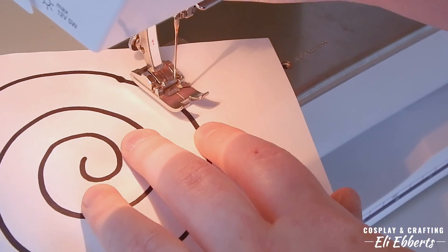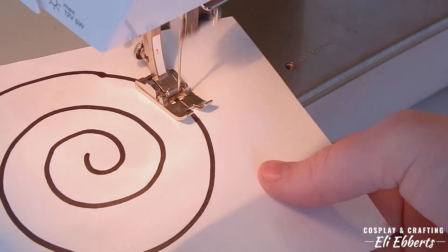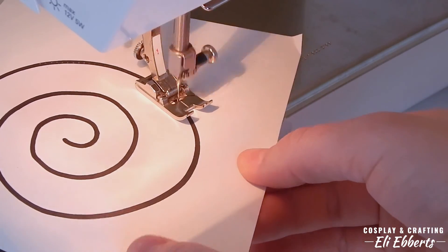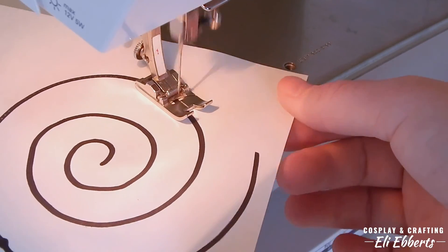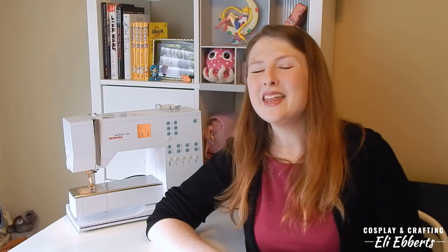After you've done a few shapes with some straight lines and some corners, I suggest trying out a few shapes with some curves. Curves are a lot different than straight lines and can be very challenging, especially the tighter your curves get, so I suggest trying them quite a few times. You can practice with these shapes as many times as you like, and I definitely suggest trying it out until you feel comfortable and feel like you know how your machine works. Then we can actually begin sewing with some thread and fabric.